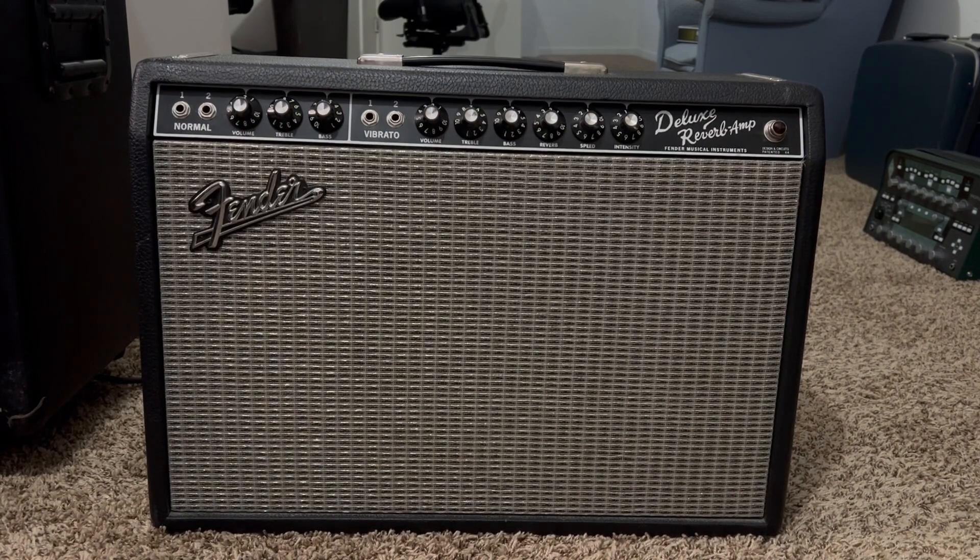That amp is a '65 Fender Deluxe Reverb that I picked up at one of my local pawn shops for just over $500 after taxes.